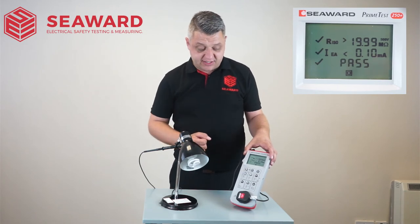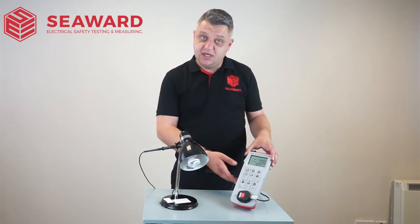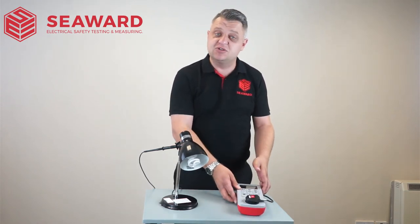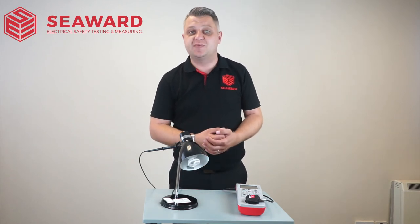The tester will then give you an overall status, which again has passed the overall test. At this point, I can record all my results into a record log book and apply the label to indicate that the appliance has passed its PAT test.